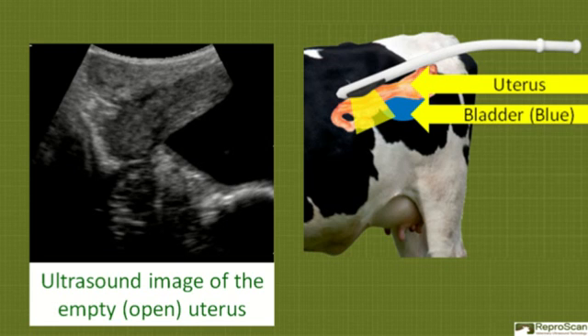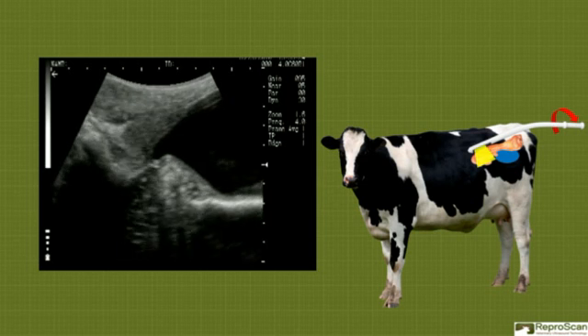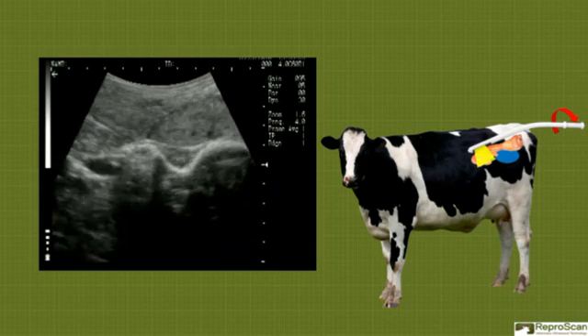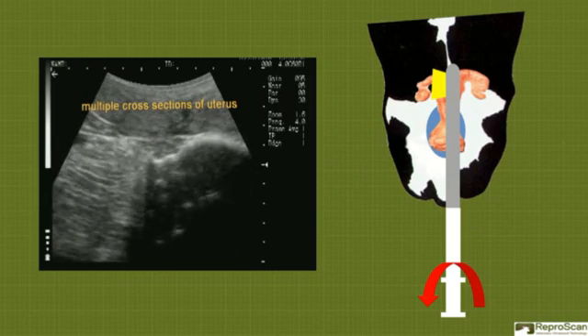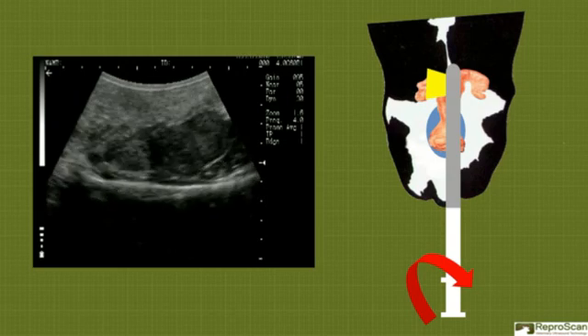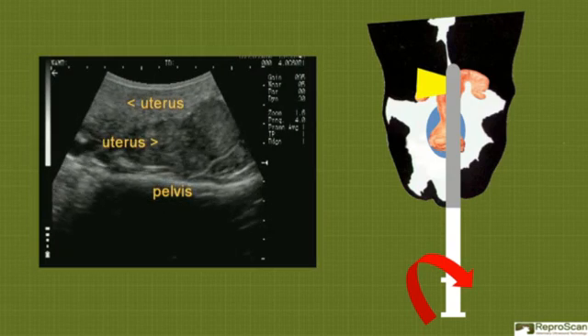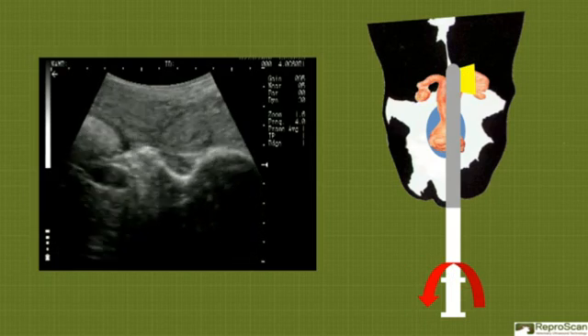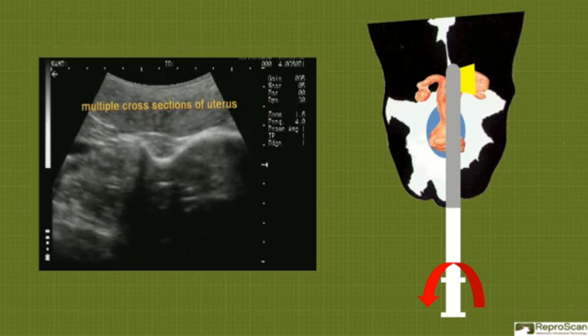Here we have an ultrasound image on the left side of the screen, similar to what would be scanned from the right side. The sections are labeled: there's a cross section of uterus at the top, longitudinal section of uterus, and the bladder. Note the circular cross sections of uterus as they come and go as the probe is rotated. The top-down view on the right shows the yellow flag as the scan area, somewhat similar to what is shown in the live clip. We're going to do a 180-degree sweep over the empty uterus. Note the relationship between the bladder and the uterus, and note the 180-degree sweep.